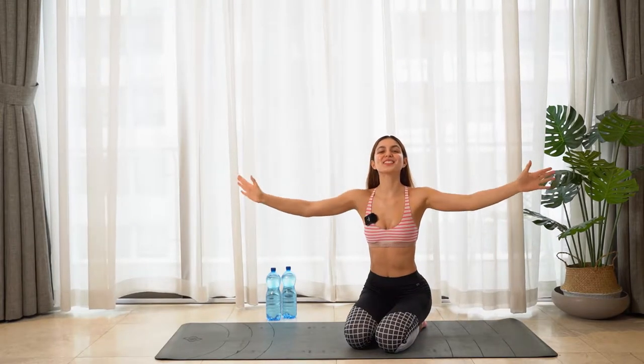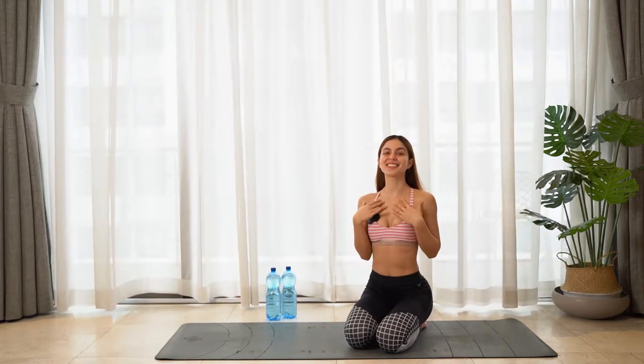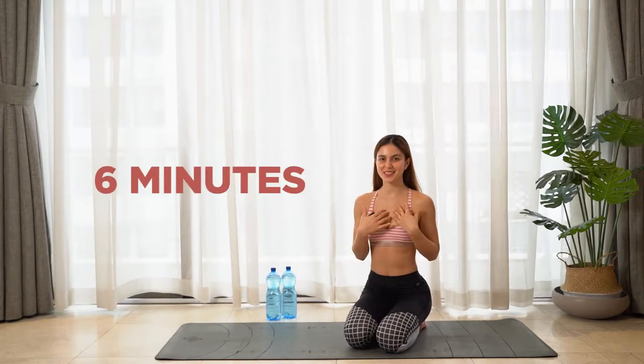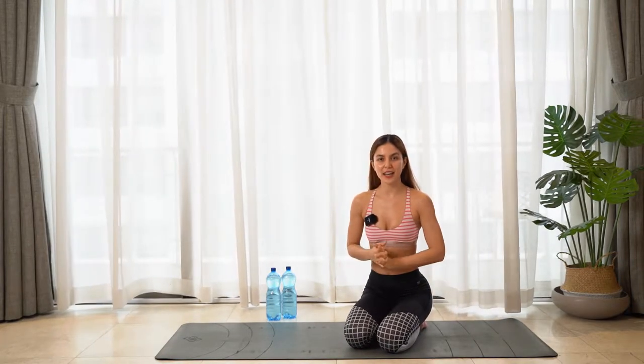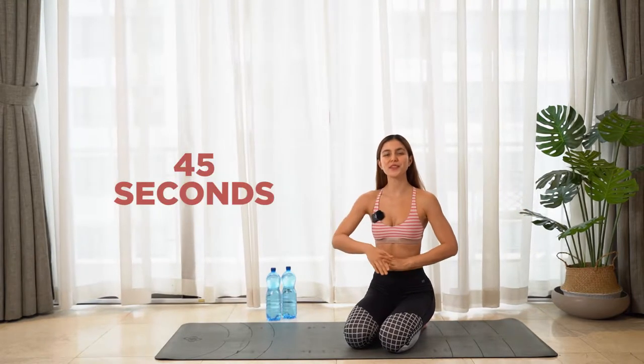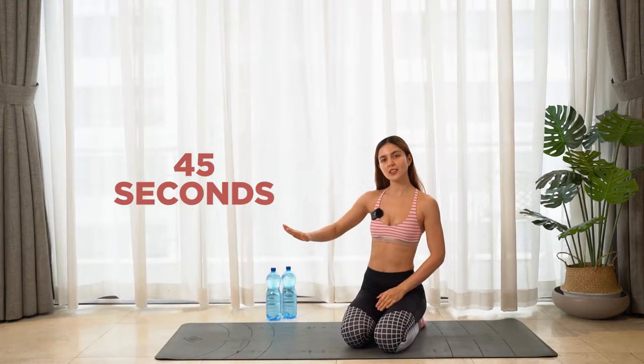Hello my fitness friends, today is our chest day. We'll be doing six minutes of chest workout with eight different exercises. Each exercise we're gonna do for 45 seconds, and it's gonna be continuous.